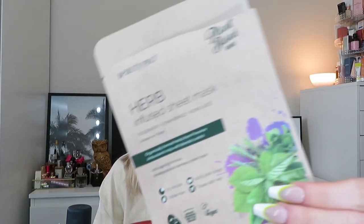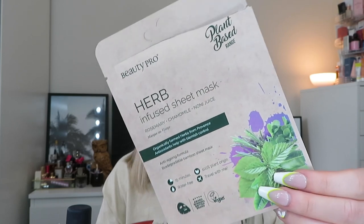So first I'm going to start with masks like usual. I haven't used as many masks this month. The first one is from Beauty Pro — this is the Herb Infused Sheet Mask, one of the biodegradable bamboo sheet masks from their plant-based range. It's really nice. I think I have at least one Beauty Pro mask every single month and I always like them. They're nice and saturated with lots of serum. I always re-get them — I tend to get them a lot in boxes.